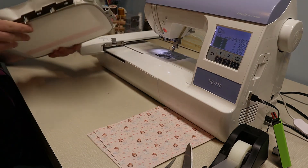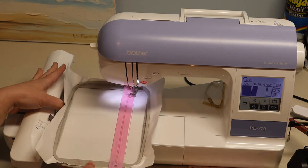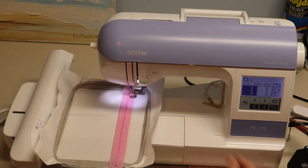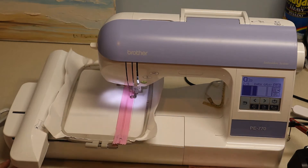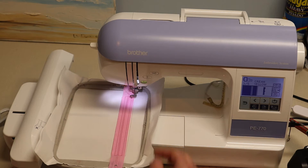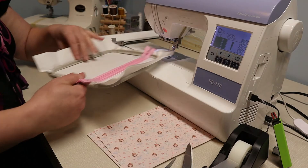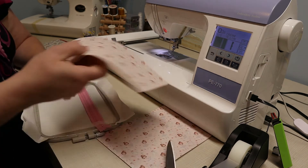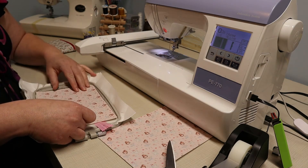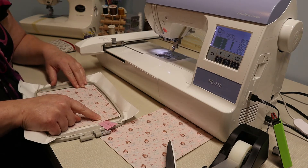Now I'm going to put it back in the embroidery machine and it's going to secure those pieces. The next step is going to be to put our faux vinyl on here, but before I adhere it, we need to cut the line for the zipper.